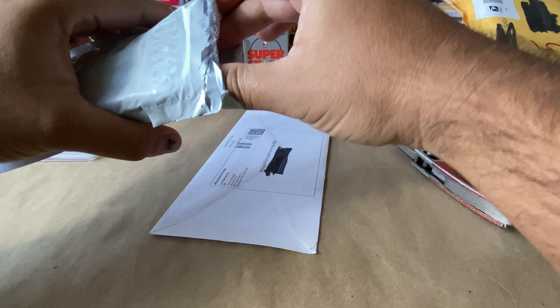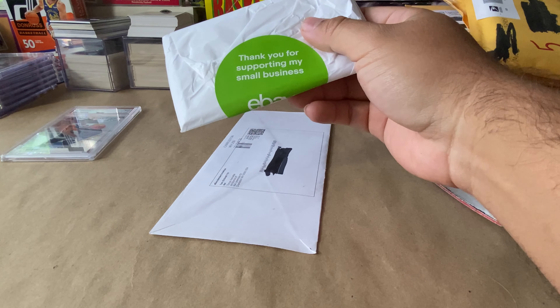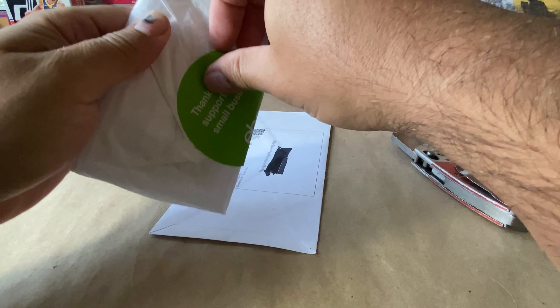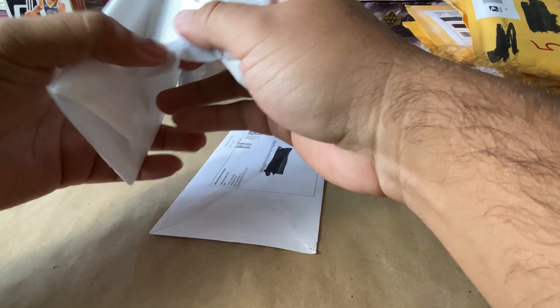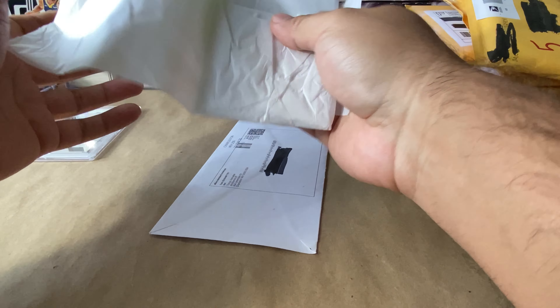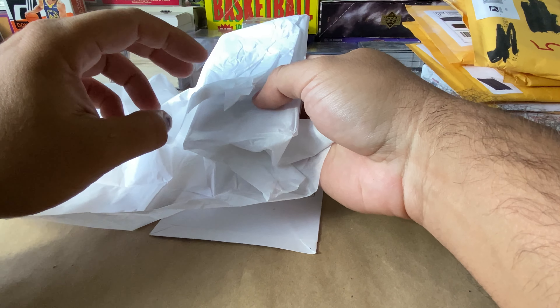If you haven't already, go ahead and hit the subscribe button — I've got a lot of stuff coming up pretty soon: breaks, more analytical stuff. Follow me on Instagram at Retro Hoop Breaks, and check out collect3dprints.com.